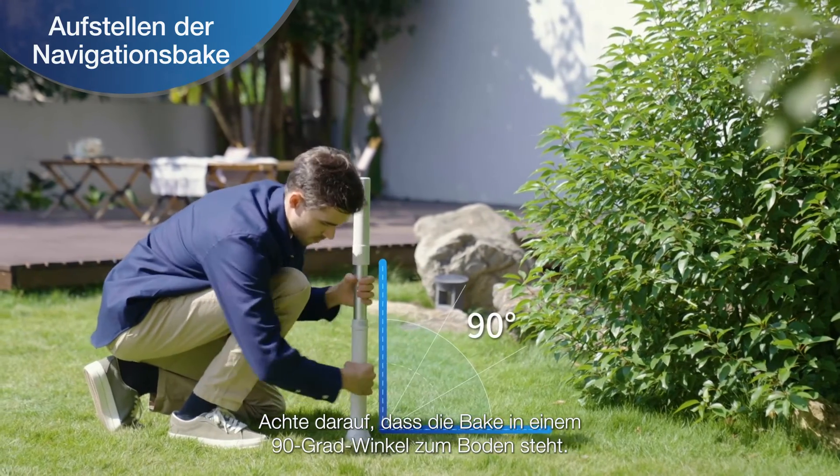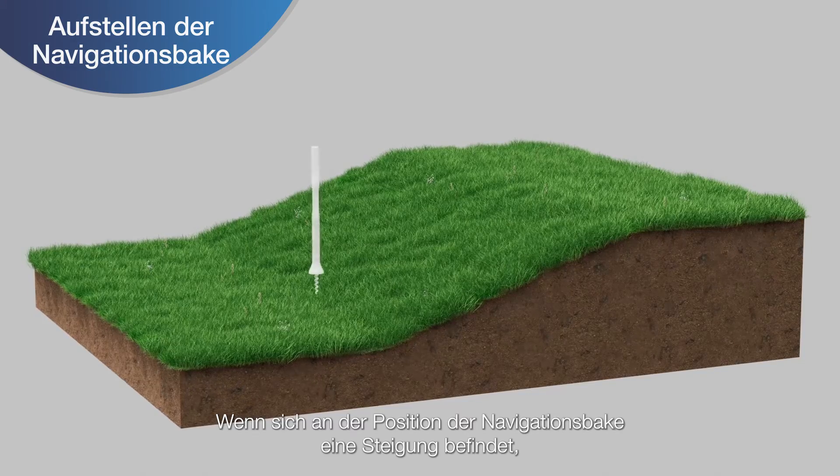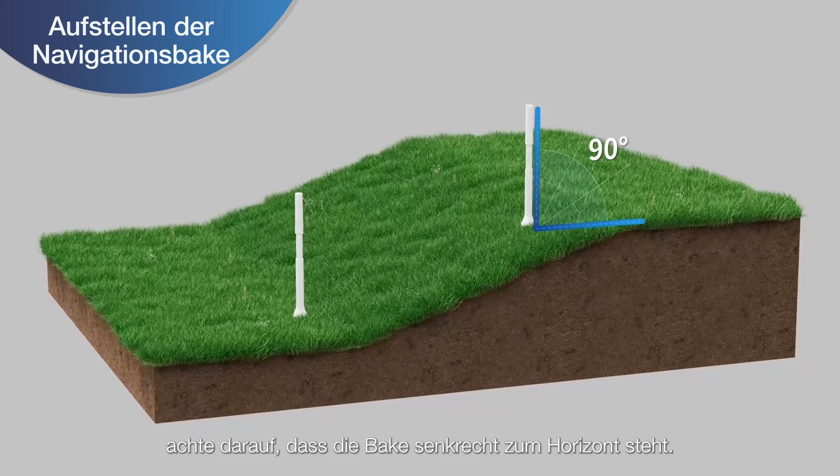Try to make sure that the navigation beacon is at a 90-degree angle to the ground. If there is a slope at the navigation beacon position, make sure that the navigation beacon is vertical to the horizon.